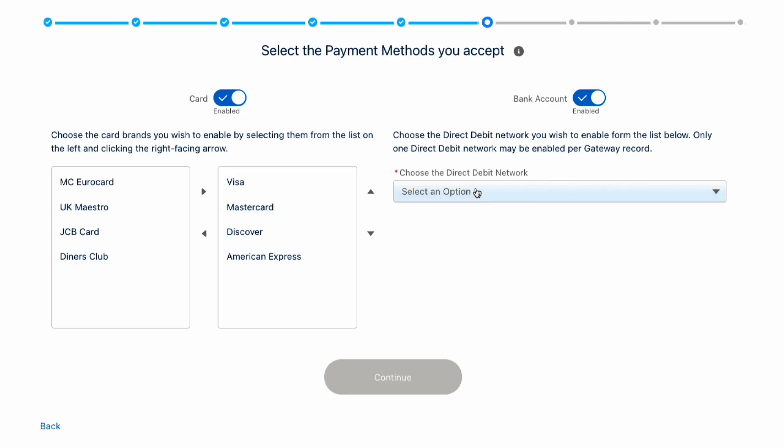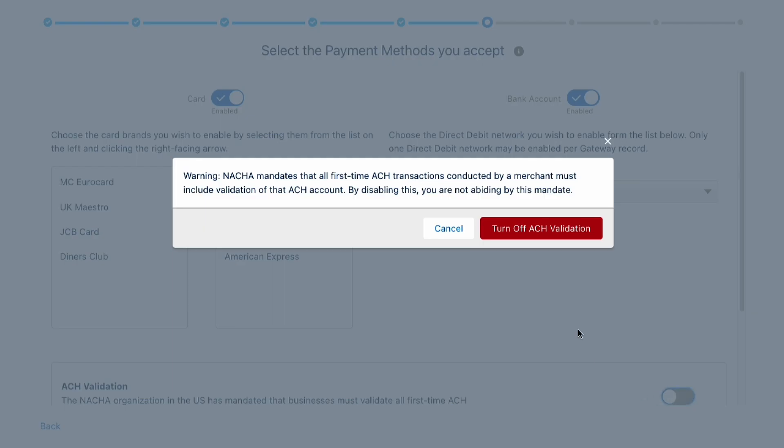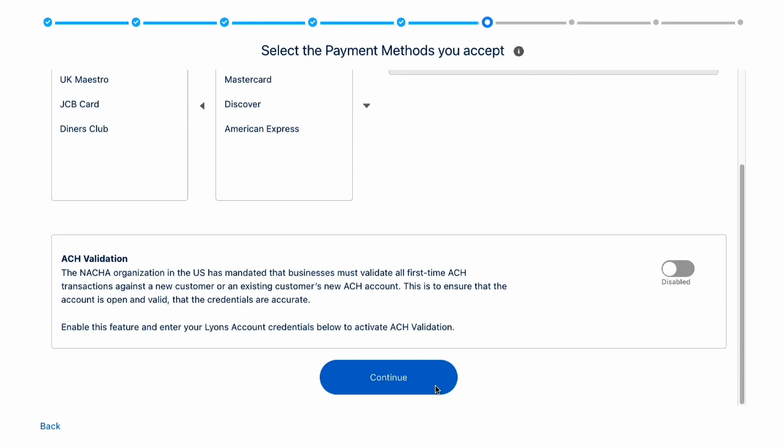What payment methods will you be accepting? You can choose to accept credit card and bank account payments, sometimes known as ACH, e-check, or direct debit. And in this instance, we want to take all these payment methods in our org.